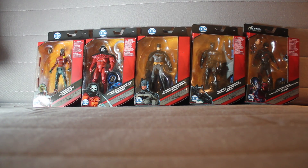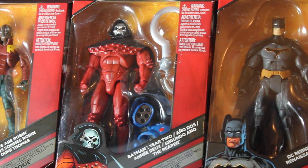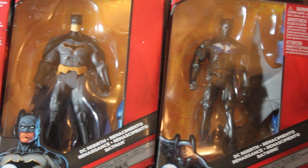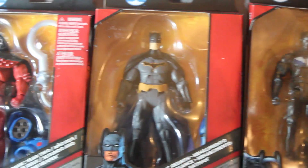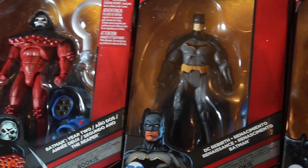Hey guys, so today I'll be taking a look at the Duke Thomas action figure by Mattel. It is part of their DC Multiverse line, and this particular figure is part of their Collect and Connect rookie action figure line — that huge robot that Commissioner Jim Gordon used during his time as Batman. I'll be reviewing that action figure later this week, but first I'll be running through and reviewing all of these figures included in this wave, so be sure to check the channel. But for today I'll be taking a look at Duke Thomas.